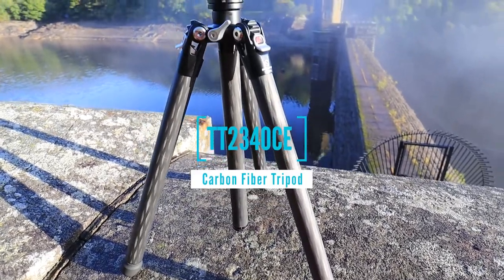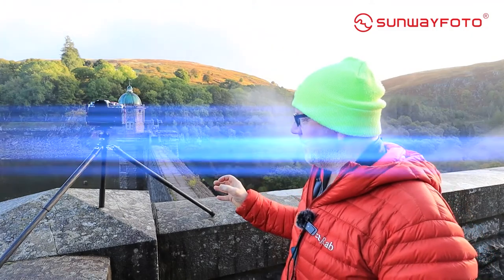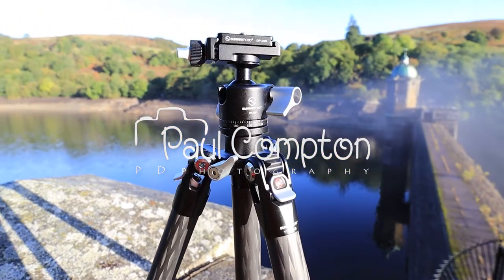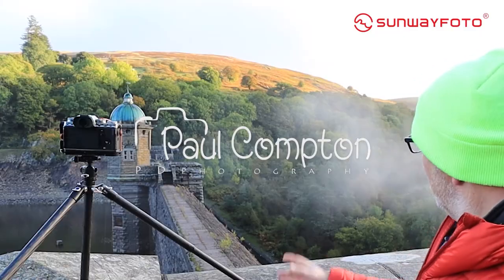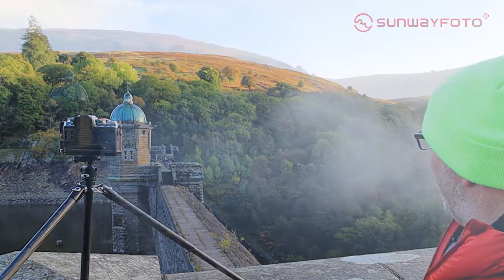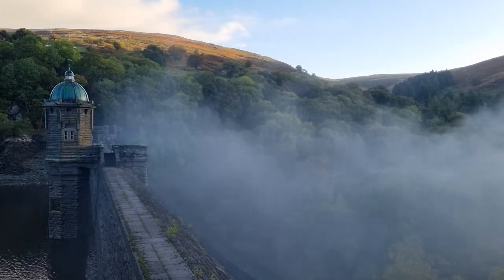This is not going to be for everyone's taste. I'm a vlogger, so for vlogging I find this absolutely amazing. It also holds my camera — you can see up there I've got my Fuji X-T4 on the top. I've just been shooting this little bit of mist, this fog behind me, and this has been perfect just to sit on the wall and keep it nice and tight and compact.